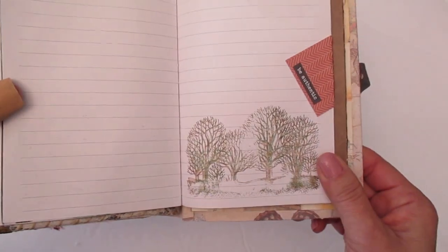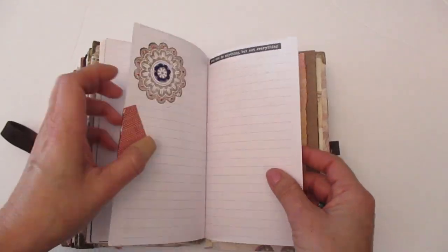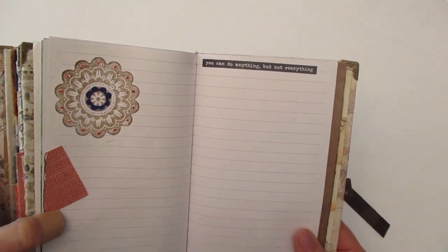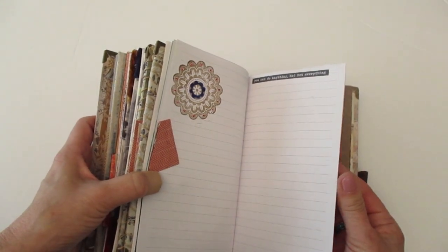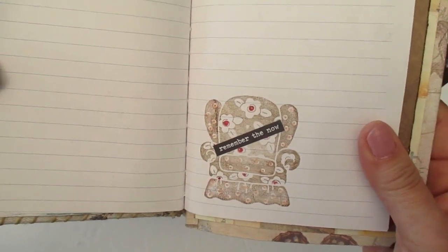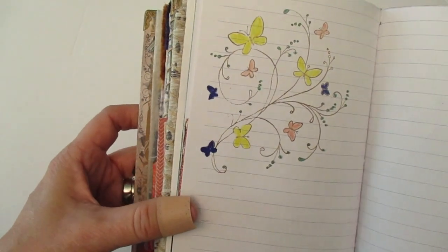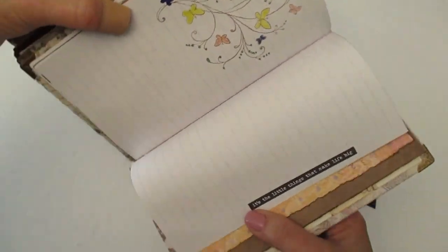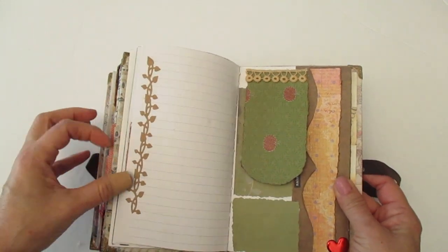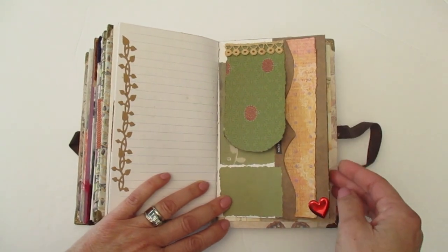For this stamp I used two different colors — I just wanted to give it that different look. Right here it says, 'Be Authentic.' I just love this stamp, it's one of my favorites, and I just colored it in. On this side the sentiment says, 'You can do anything but not everything.' I think we can all attest to that. And then I love this sofa stamp and it says, 'Remember the Now' — I just think that's so cute. And then in the last two pages, this is a beautiful butterfly stamp and I colored it in, and this sentiment says, 'It's the little things that make life big.' And then here's another die cut. Here's just a layering look with a little flip up, and there's some ribbon there and one of those hearts that I had left over from my Valentine's Day journal.